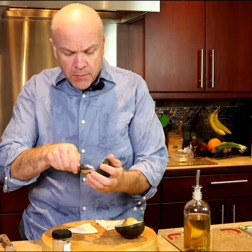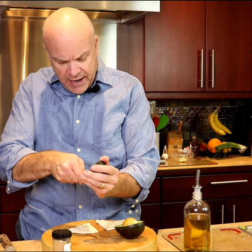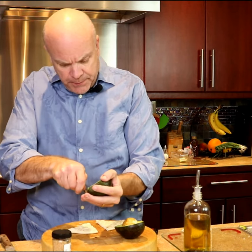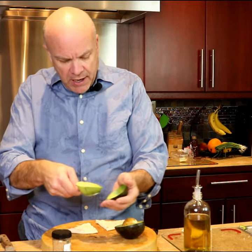The avocado — we're going to take it out of the shell first. I've already cut it in half, but I'm going to take it out because cutting it with the skin on is a pain in the butt.